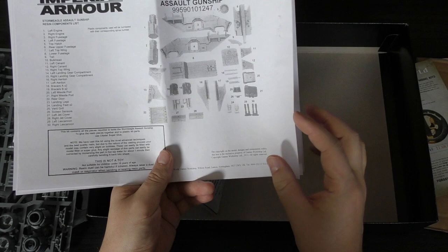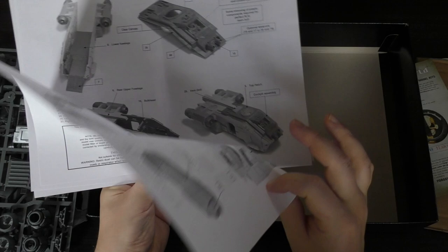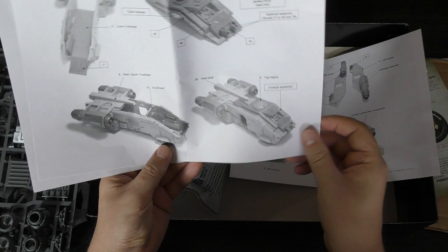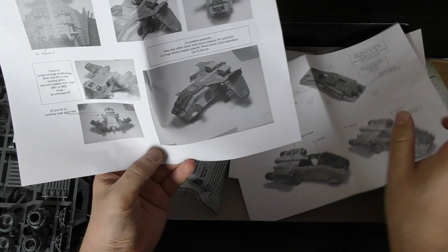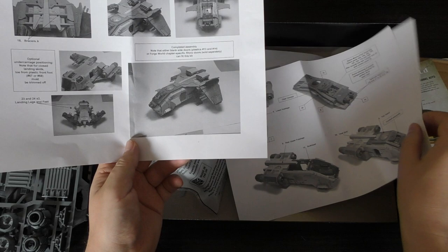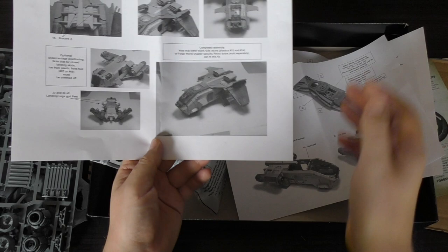Going off the Moiraxes and the Atrapos, this Storm Eagle was first created back in 2012 — nine years ago now. Can you believe we're almost 10 years since it first came out? It holds 20 Space Marines, so that's how you kind of put it together. It's going to be a bit of a pain, but I am up for the challenge.